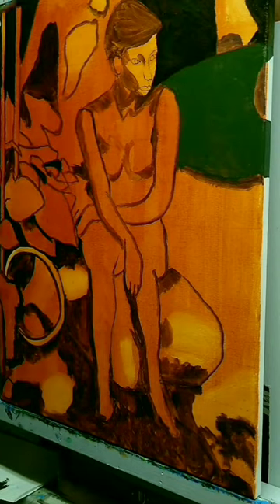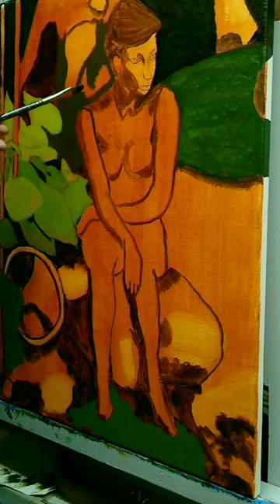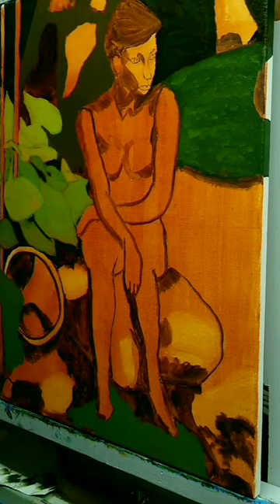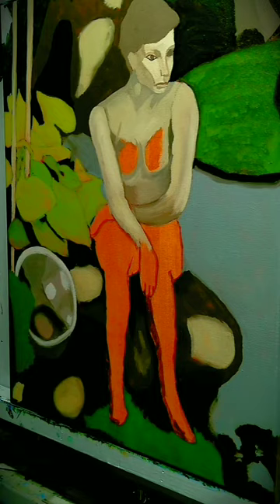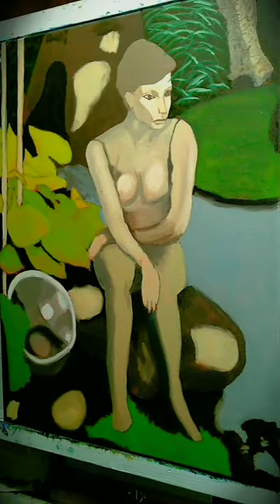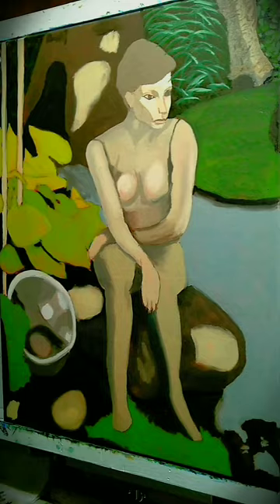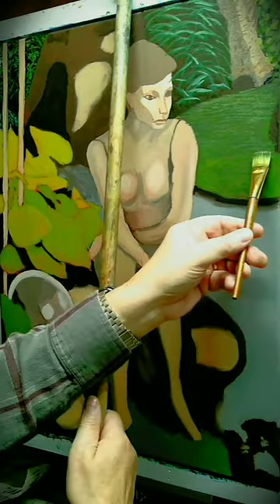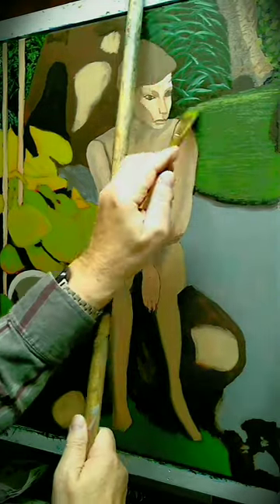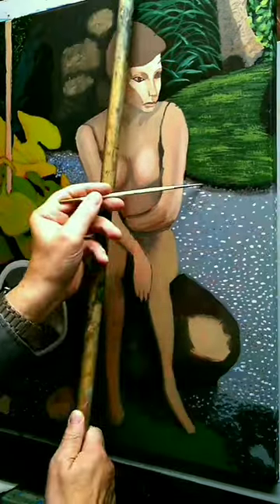I started this piece as Imprimatura using burnt sienna, liquin, and thinner as a wash. I then proceeded to do it in layers of oil and the piece is called Water. The figure in this comes from the Three Sisters Sanctuary in Goshen, Mass. She is a piece of representational art and she represents water.